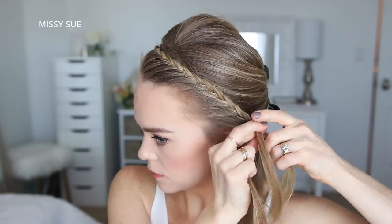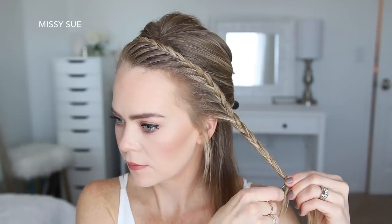Once the braid reaches my left ear, I'm just going to braid the hair a little further down and then slide a bobby pin over the bottom.